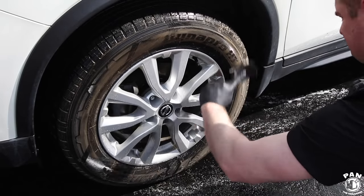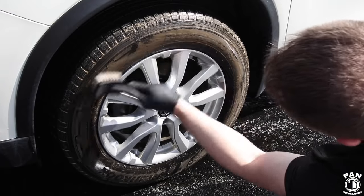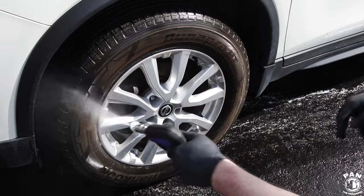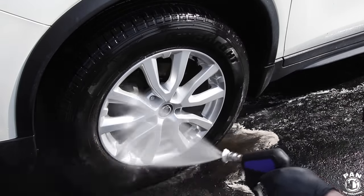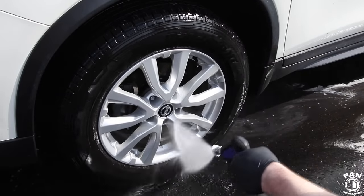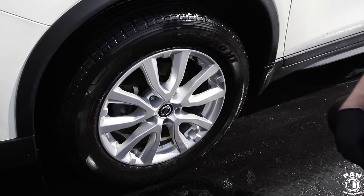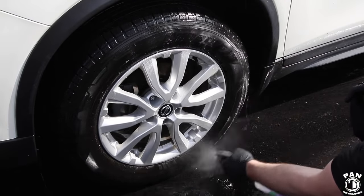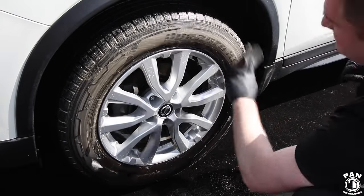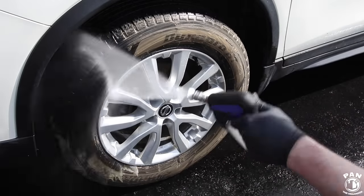All that browning you see — that's the compounds in the rubber coming to the surface and oxidizing. You want to wash that away once you're done brushing, then reapply the degreaser. As long as you see browning you've got to continue degreasing and rinsing until you get a white foam, which means your tire is actually clean. So we spray the degreaser again and brush the tire with the Tough Shine stiff bristle brush, then rinse another time.